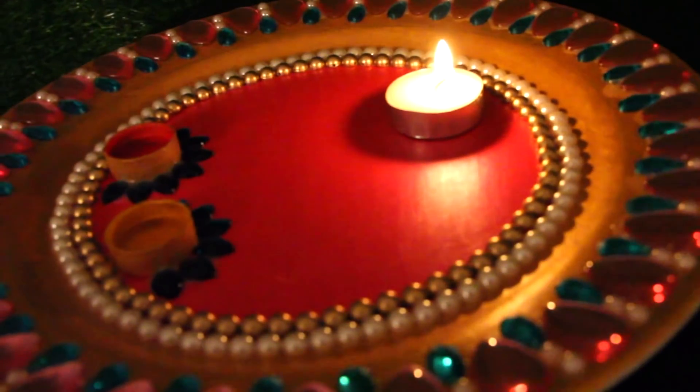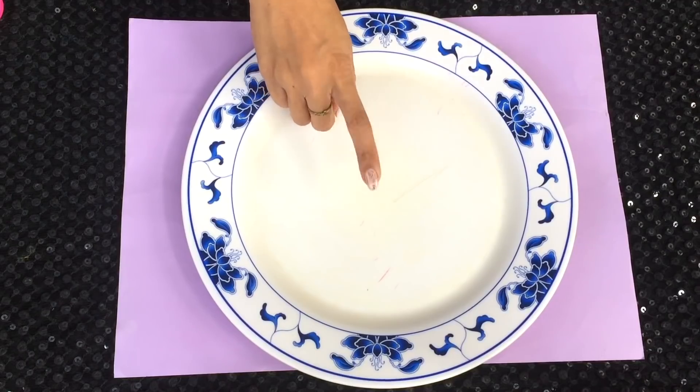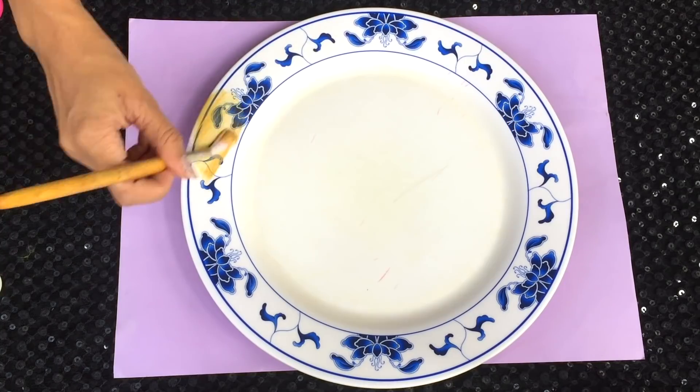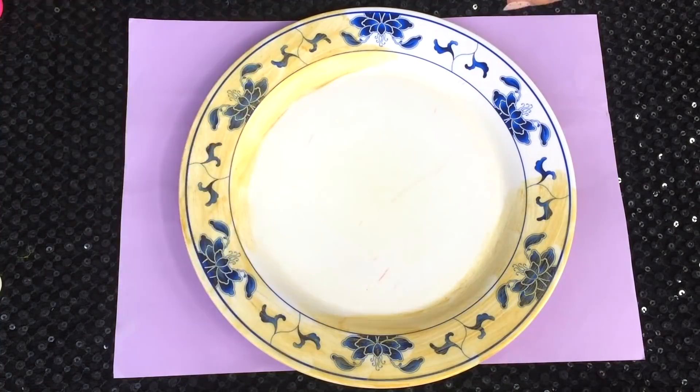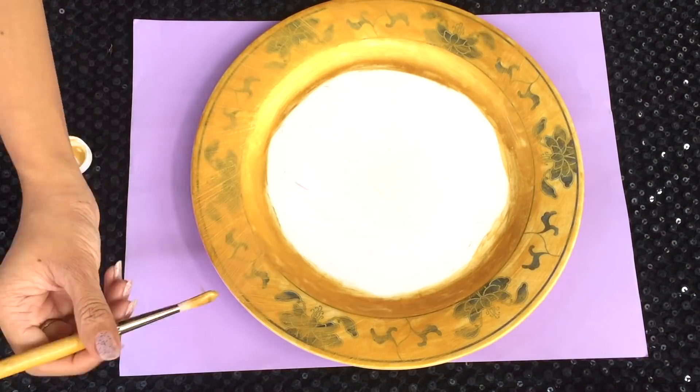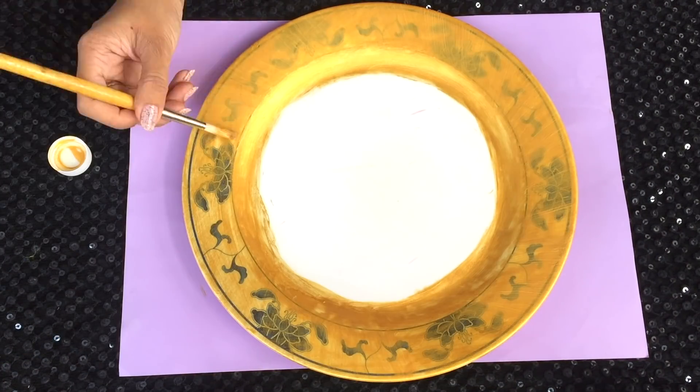If you want to know what crafts I created, please keep on watching. For making this puja thali, I'm going to need a plate and acrylic colours. I've chosen gold and pink as my colour combination. I'm going to start off by painting the outer side with gold and I'm just going to apply like three to four coats of paint so the colour is nice and opaque.